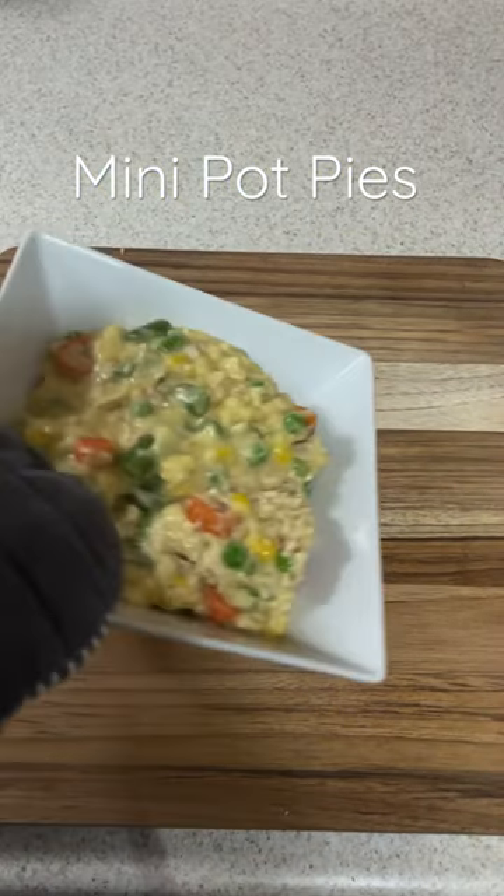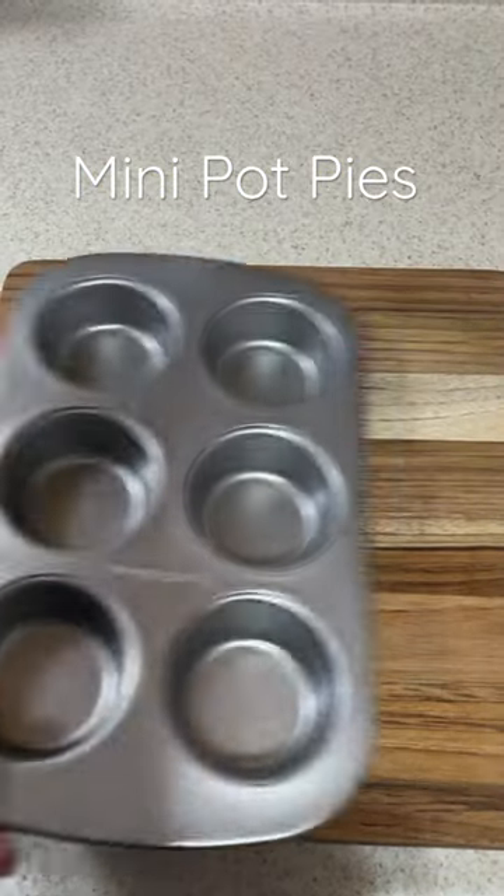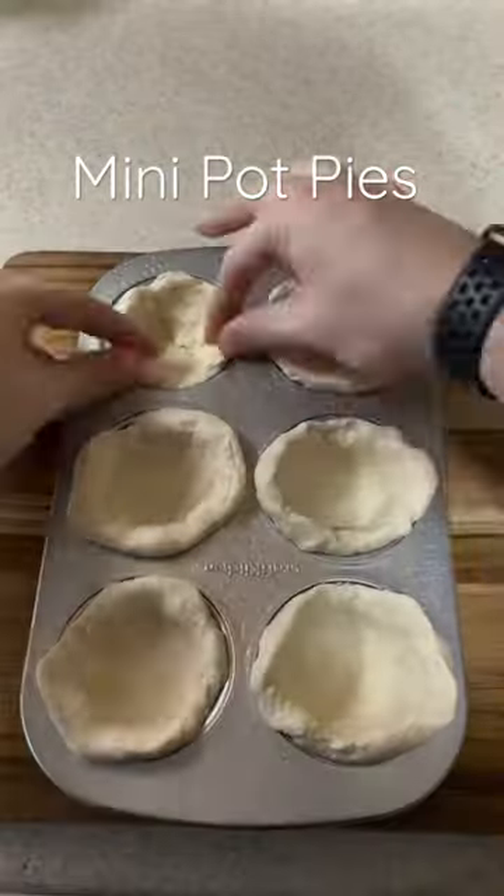Mix those ingredients in a bowl and microwave for about five minutes. Now let's make our crust. I'm using flattened out Pillsbury biscuits.